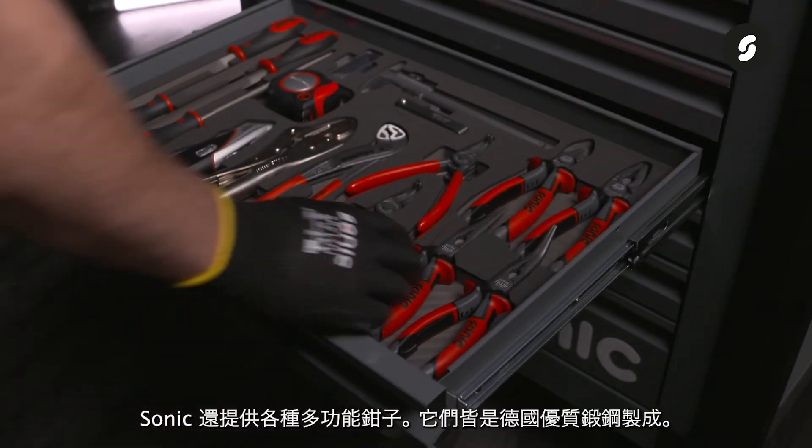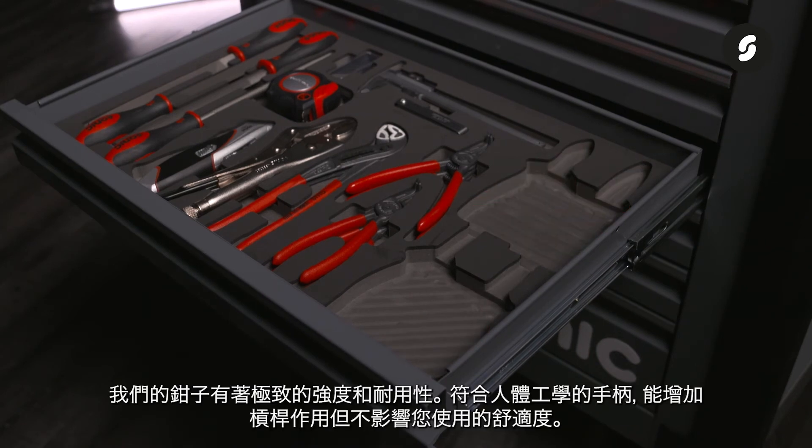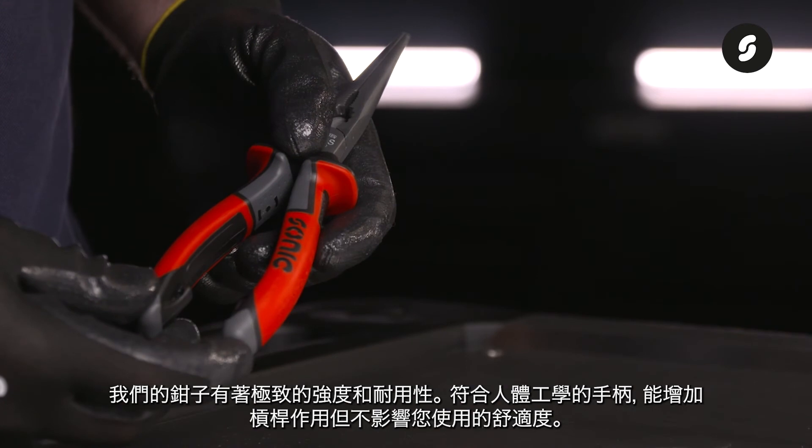Sonic also offers a wide range of multifunctional pliers. These are made of high quality forged steel in Germany. Our pliers stand for ultimate strength and durability, and the ergonomic handle is designed to increase leverage without compromising user comfort.